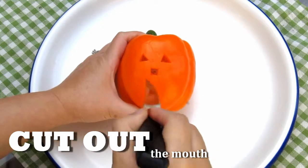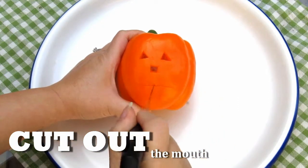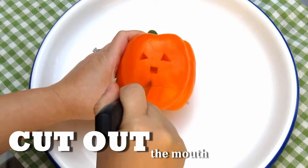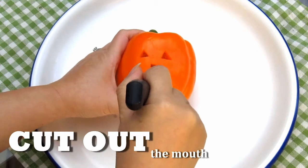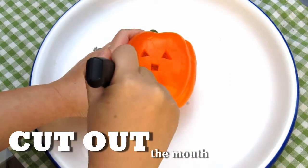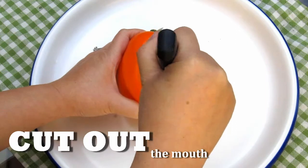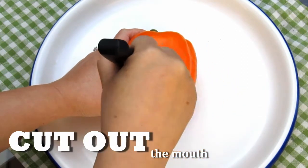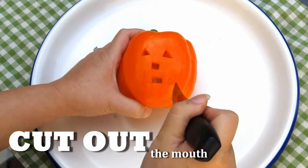Cut the mouth — start with a large cut horizontally, and two small cuts vertically, like so. Use these to guide in making the teeth: two teeth on the top and one tooth on the bottom. Cut the corners of the mouth, like so, to complete the mouth of the Jacko Peppers.